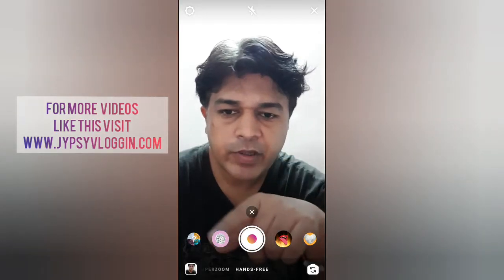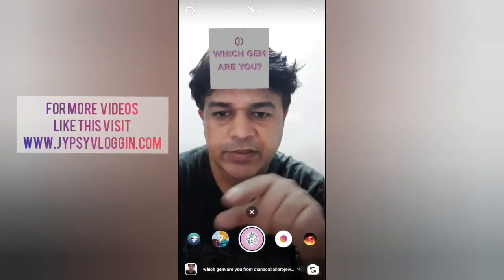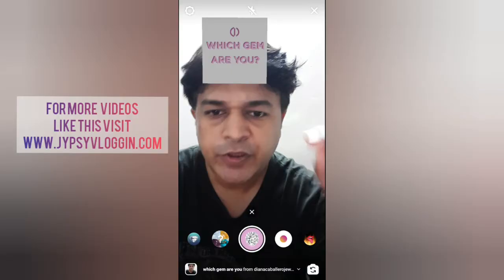Hello guys, what's up. In this video I am going to try out three JMRU filters on Instagram. Check out this video to find out how to get them and how to use them.